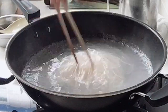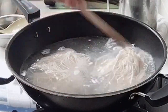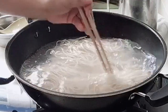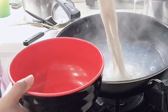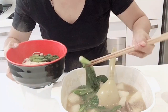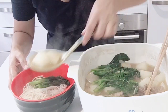First, you're going to blanch the noodles in boiling water. When the noodles are cooked, you can transfer them to a big bowl and set aside. After that, you can now add the beef soup into your noodles together with the radish and the choy sum.